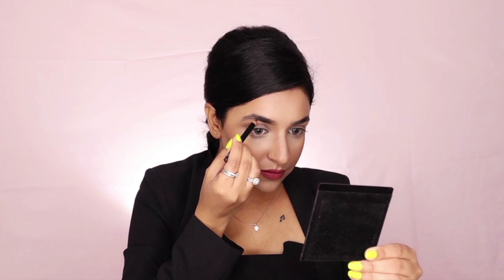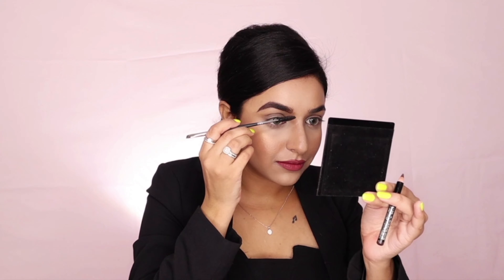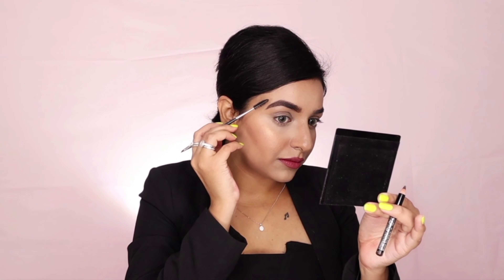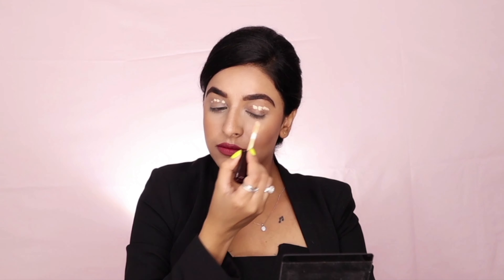After that I'm using a Stunning Mini Brow Pencil to carve my brows. One thing I must say — you have to be very careful while working with this pencil because I have never used such a pigmented and smooth brow pencil. It glides even before you think — a good and must-try product.